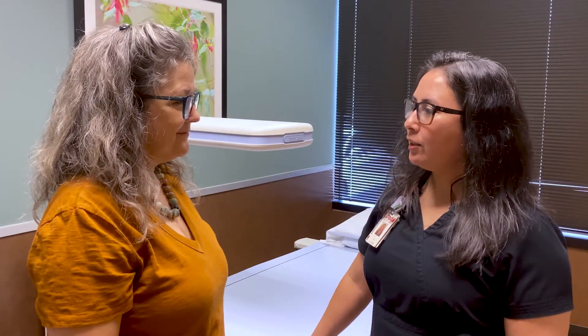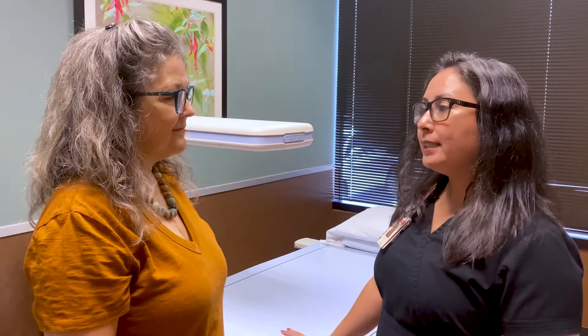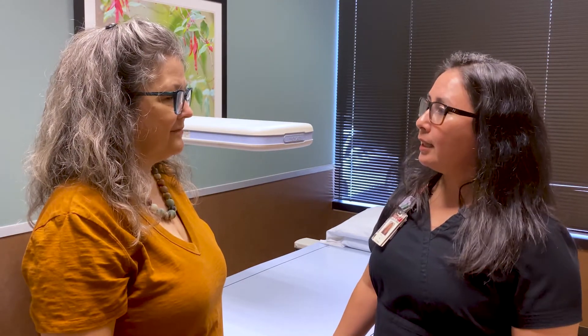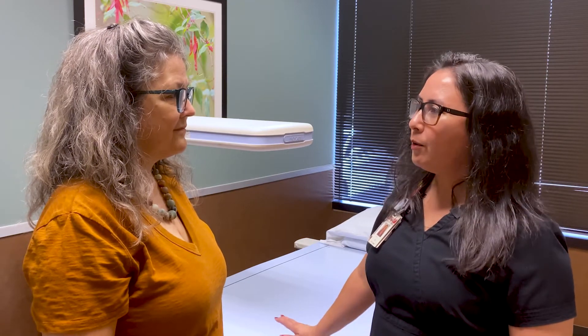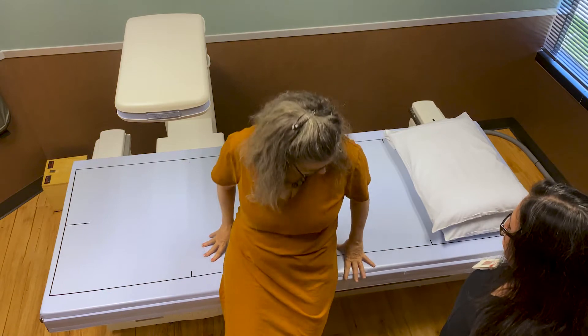Now that we've taken your height and weight, we're going to start with the exam. I'm going to have you lay on the table. We're going to take a couple of pictures — one of your left hip and lower spine. Each one's going to last about a minute. You can breathe through the whole thing. Go ahead and lay on your back as straight as you can.